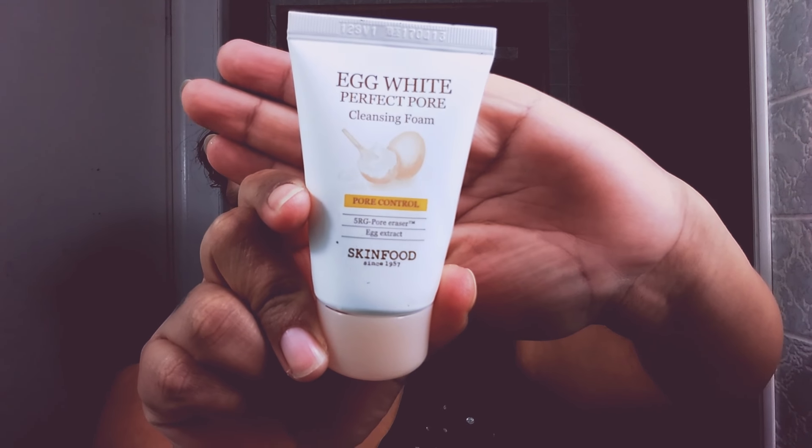I'm not gonna put any of it on right now because I just cleaned my face. Today I cleaned my face with something called Egg White Protector Pores — it's a cleansing foam, a face cleaner. You put it all over your face, on your nose, under your chin and everything, and it cleans it. But this did not come in yesterday's bag — I already had this.